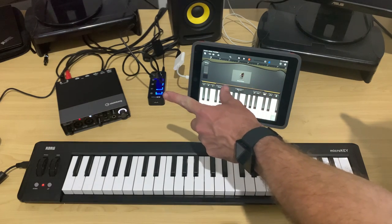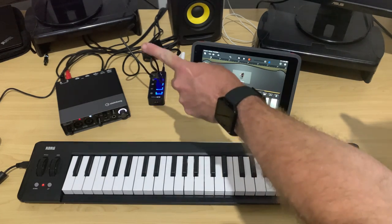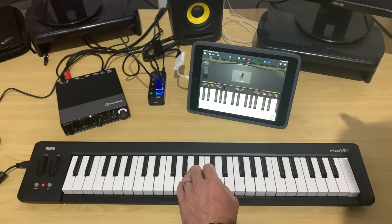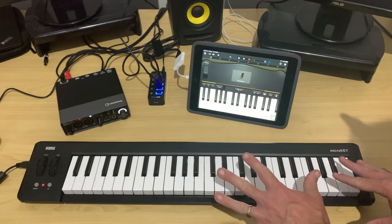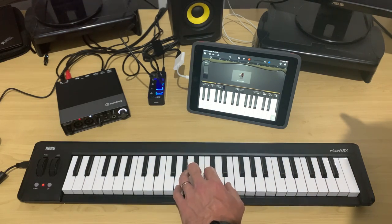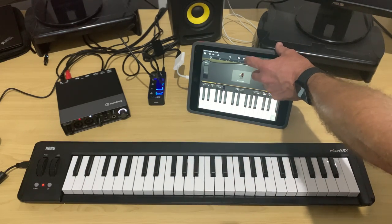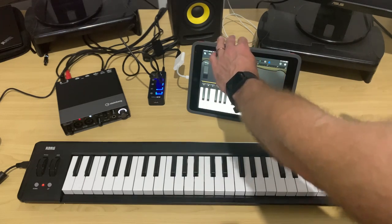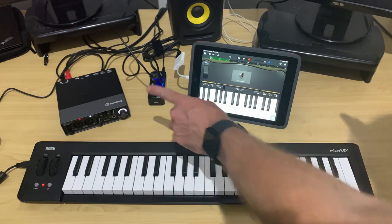Now that we have an audio interface set up, the output is going out into my mixer. When I play the piano now, you can actually hear it coming through. And if you had headphones plugged in, you'd be able to monitor, play along, and record. So let's hit record on our iPad here and play a bit — you can record your keyboard and it comes out through your audio interface.